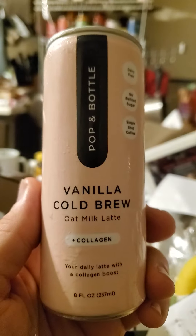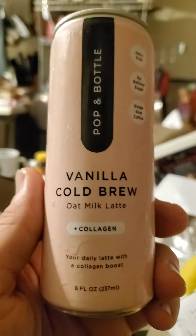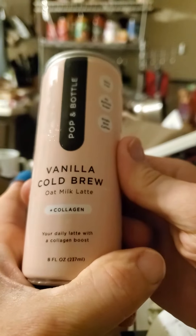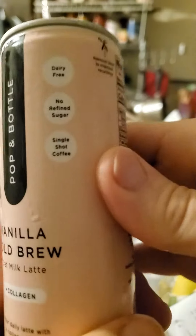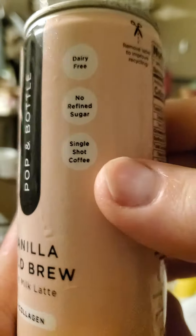This review is a Pop-In Bottle vanilla oat milk latte cold brew with collagen. It's not even vegetarian because the collagen is from animals. It is dairy-free, so no lactose. It's also got no refined sugars and a single shot of coffee.